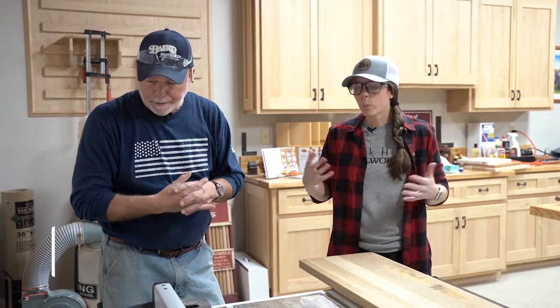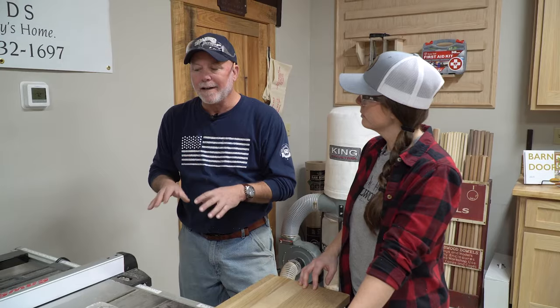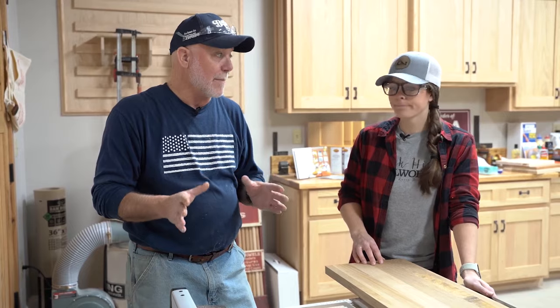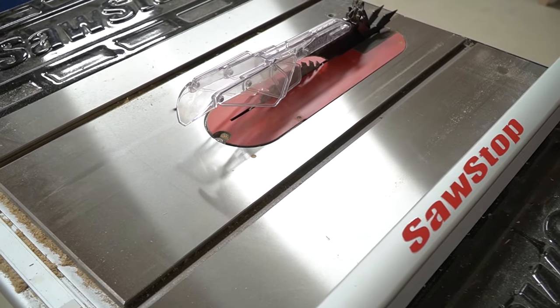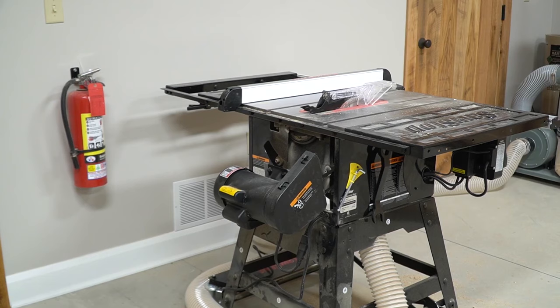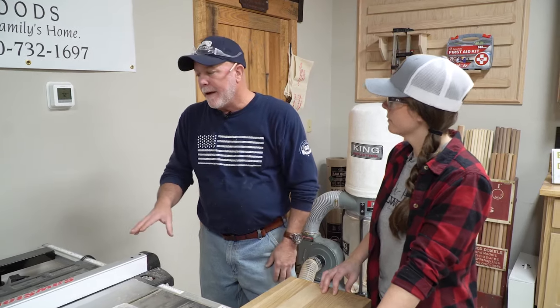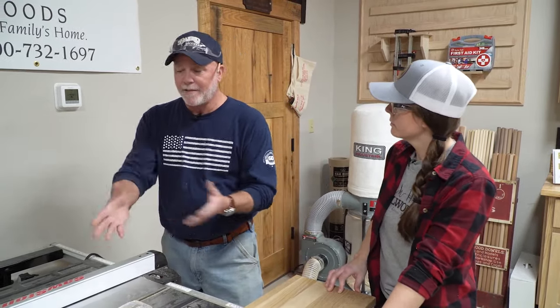We're back at the table saw. For people just learning about the table saw, complete respect is demanded from it. We're working with the SawStop 10-inch contractor model saw — we put it together a few months ago and it does everything we need in this size shop. We approach it every time we start it up with respect. I've unplugged it because we're talking about it and we're going to have our hands around the blade — so when you're not using it, unplug it.